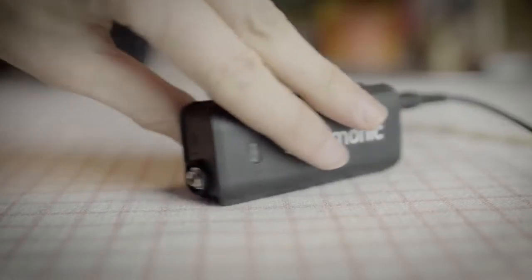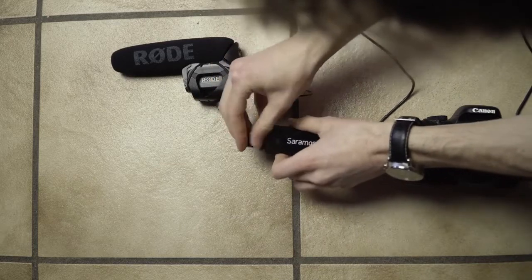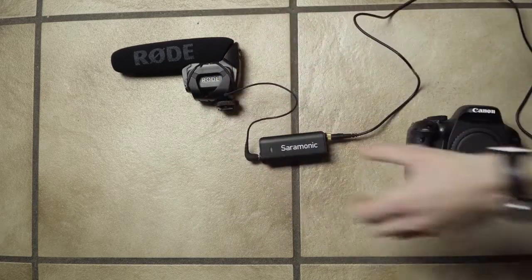On the other side of the audio mixer is the input for the microphone. It is a normal 3.5mm input, so you can plug in any 3.5mm microphone.